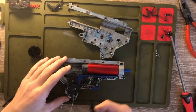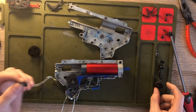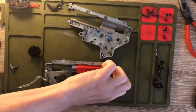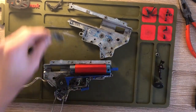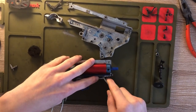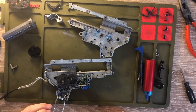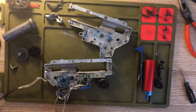What we're going to do is take the trigger out, take the bevel gear out, the anti-reversal switch, and take the piston and tappet plate out. Once you have all your parts off, go ahead and take your tappet plate along with your cylinder and piston out. Take your piston out, then take your tappet plate with your cylinder out and set that aside.